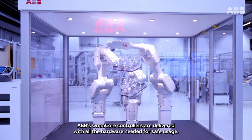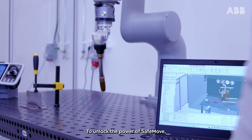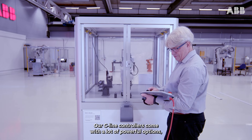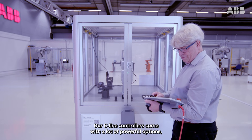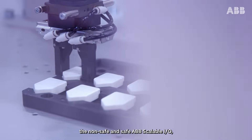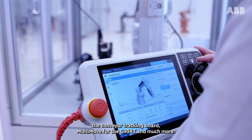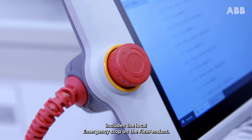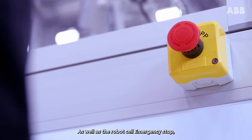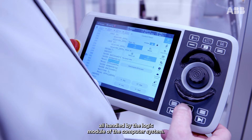ABB's Omnicore controllers are delivered with all the hardware needed for safe usage. To unlock the power of SafeMove, make sure to select that RobotWare option. The C-Line controllers come with a lot of powerful options including additional power supplies, the non-safe and safe ABB scalable IO, the conveyor tracking board, multi-move for the C90XT, and much more. The Omnicore safety system includes the local emergency stop on the flex pendant as well as the robot cell emergency stop and protective stops, all handled by the logic module of the computer system.